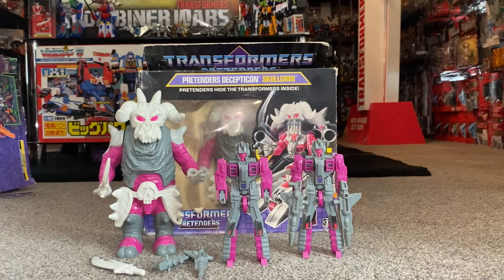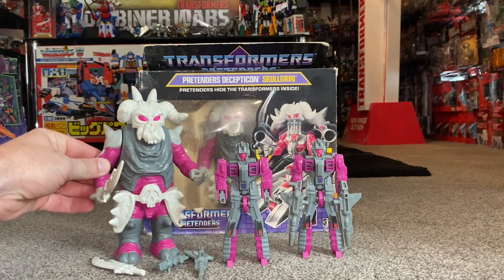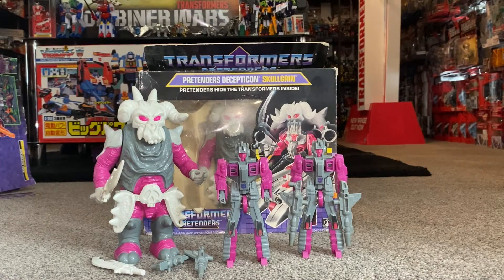Okay, so here we are — 1988 Skullgrin, start of the Pretender line. And in honesty, this line was lost on me as a child in 1988. I do remember having been brought this figure and it was one of the ones I played with very, very least. The whole gimmick and concept I just didn't really like, if I'm being honest.